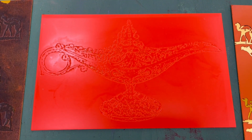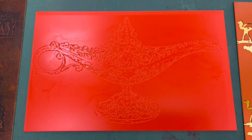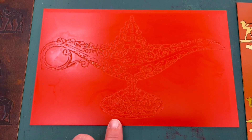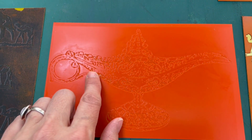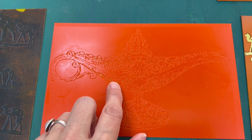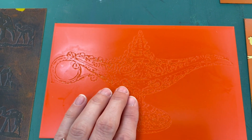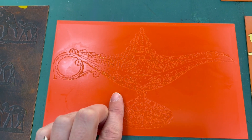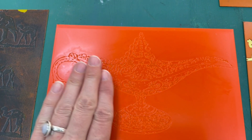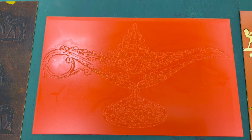I have run this through the exposure unit a second time. By doing so, I have solidified all of the areas that weren't exposed the first time. After this area was put into the water bath, a lot of the emulsion was removed, allowing the ink to sit into this during printing. But I still need to solidify that ground underneath the recessed area, so I put it back in the exposure unit. Now it should be good.